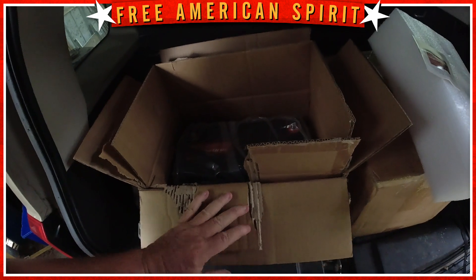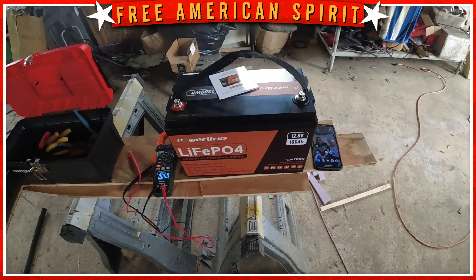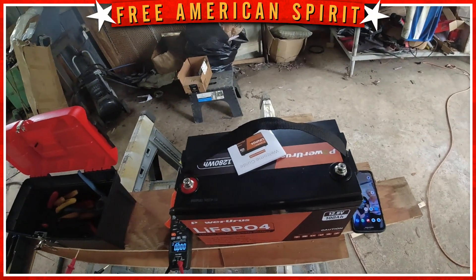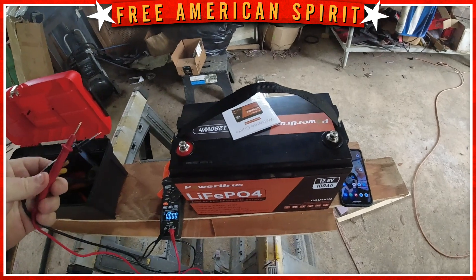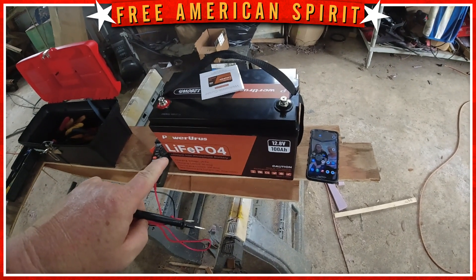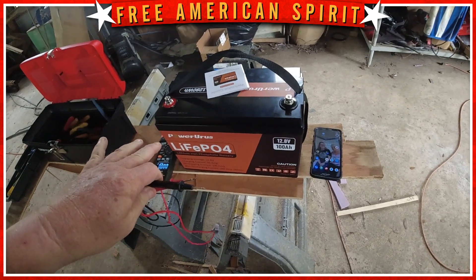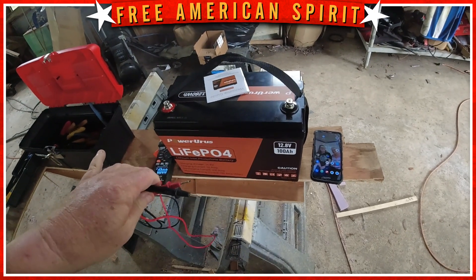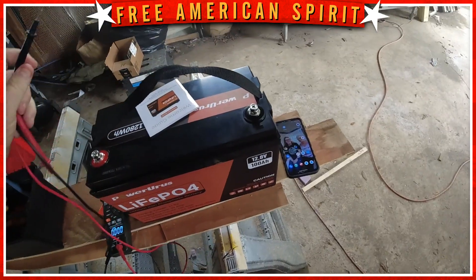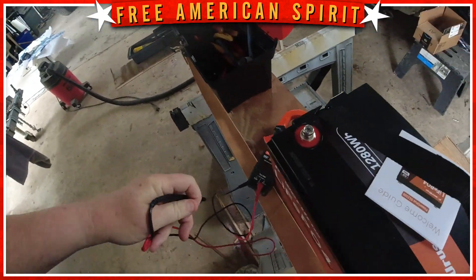I've got the batteries out of the box — one's in the boat where it's going to sit, but I don't want to show you that because that'll be a spoiler on how the boat is coming along, so you'll have to wait for those videos. I don't have a charger right at the moment, and you can charge up to 50 amps on this battery — 50 amps continuous charge, not over 14.6 volts. So you want to get a battery charger made for lithium ion at 14.6 volts.